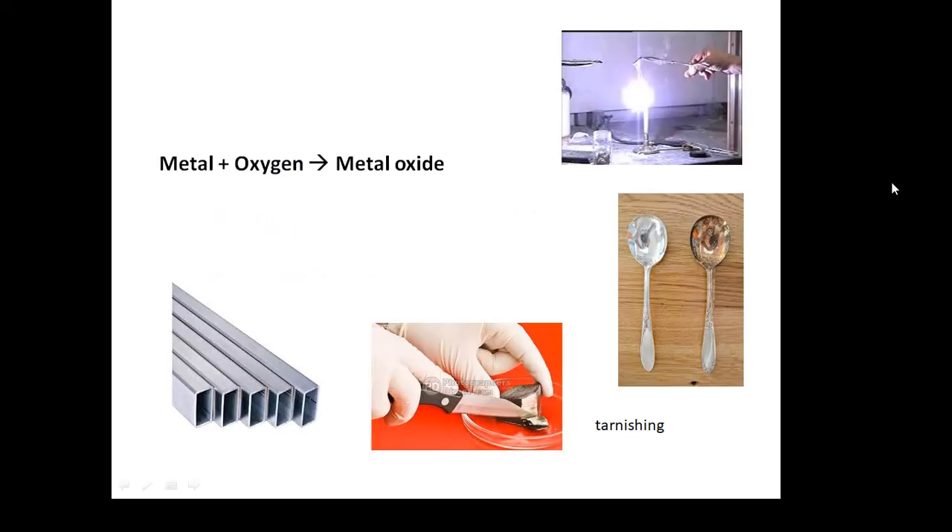Metal plus oxygen goes to metal oxide. So burning a piece of magnesium in air will give you magnesium oxide. Aluminium is quite a reactive metal — it forms a layer of aluminium oxide on the outside, which actually helps to protect the metal. That's why aluminium doesn't corrode very quickly in air.